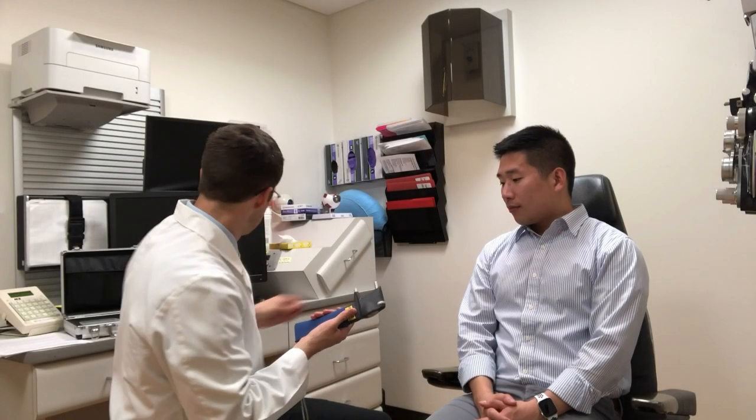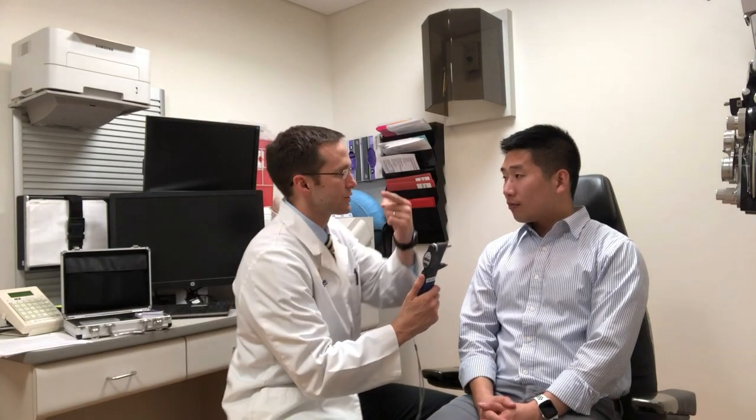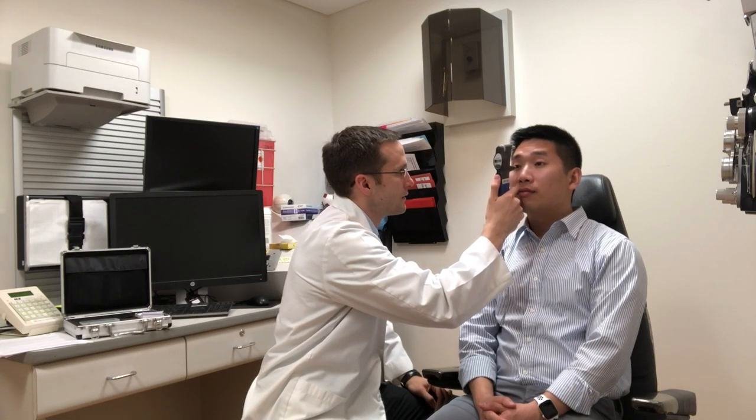Here's another example of how it might look and sound in a patient encounter. Could you look straight ahead and keep your eyes open? After measuring both eyes, discard the probe in the sharps container.